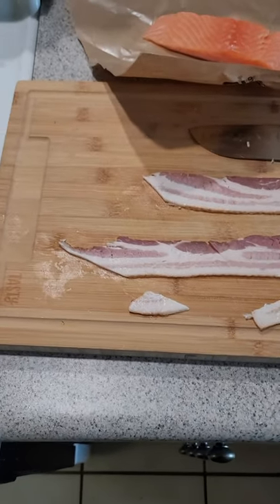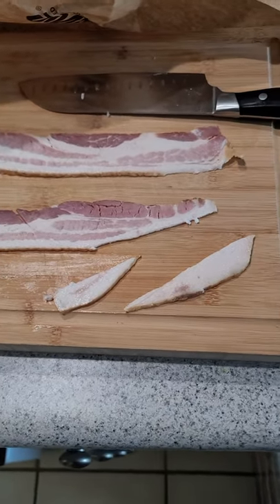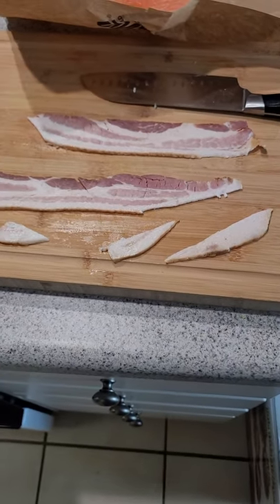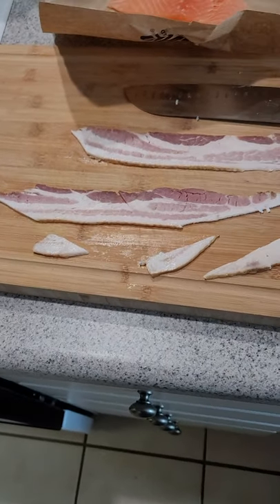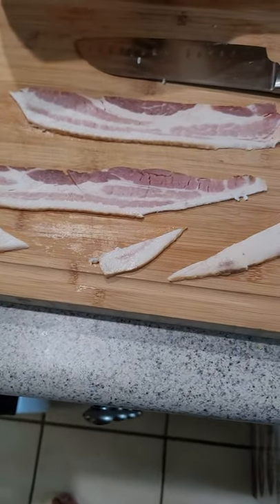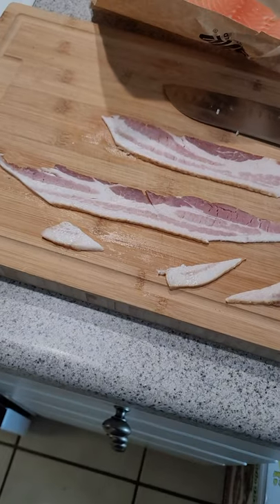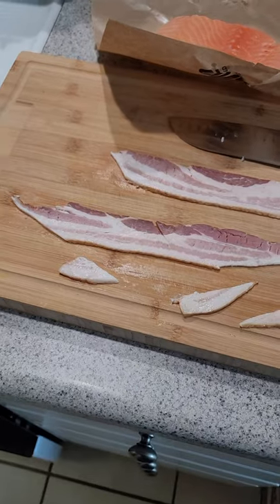A little bit of background music — that's Ivan Boogaloo Jones, the song is called Sweet Back. I did trim off some of that fat. I didn't trim off a ton of it, but a good amount, because I don't want it to be too salty and I don't want too much fat. There's still a lot of fat left on there and it's going to render in the pan. I'm going to slice that bacon up to put in the pan as seasoning for my vegetables. I'm not going to add any additional salt to the vegetables because there's enough salt in the bacon — so the salt I have out is for the fish.